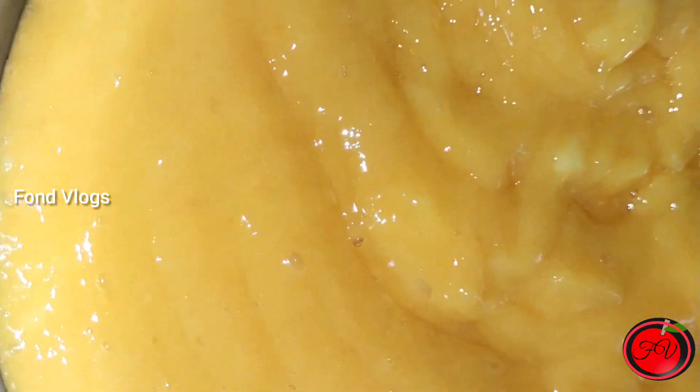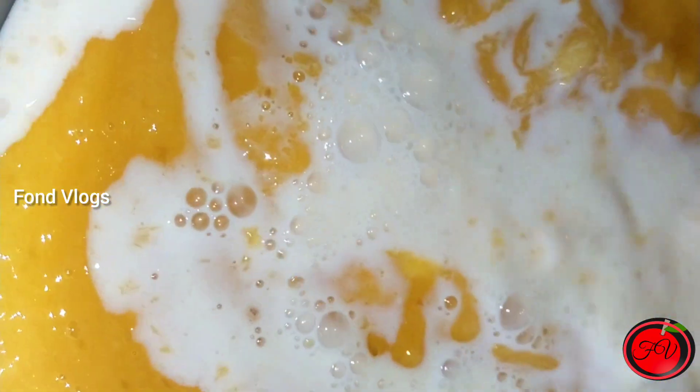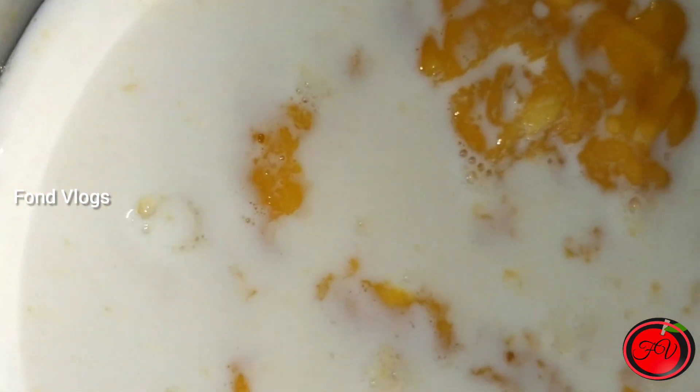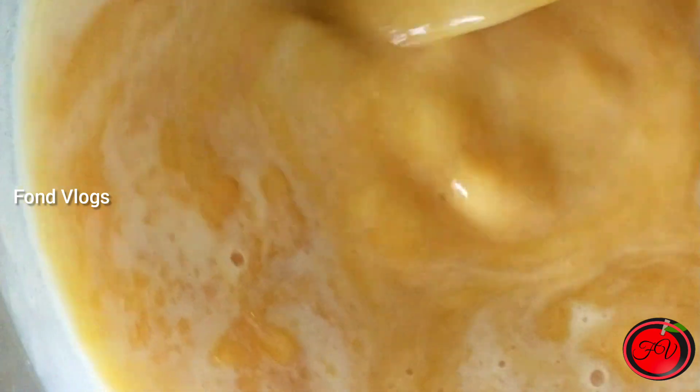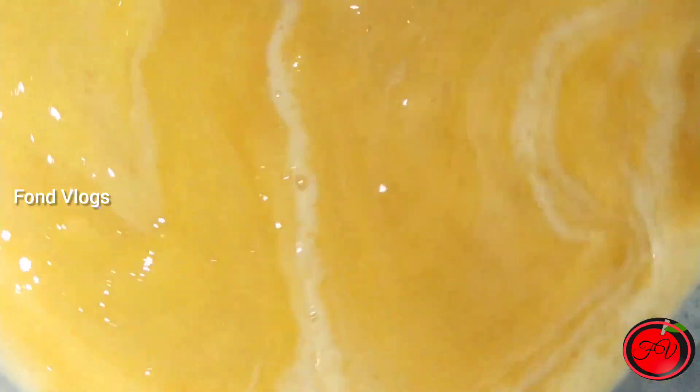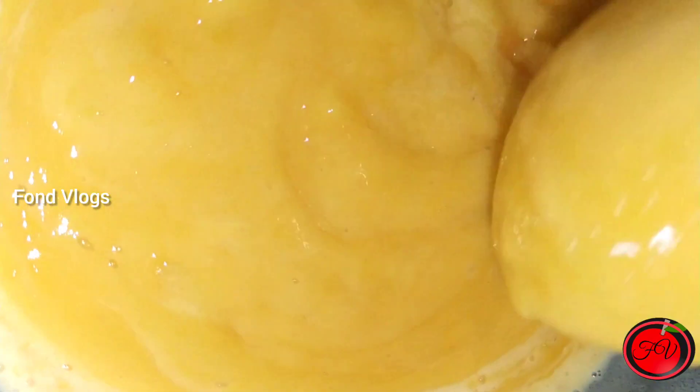Now, we are going to add the sugar. Now, we are going to add the milk. We are going to stir it. You can add as much milk as you want. It will be fine. Now, we are going to add a little more milk.